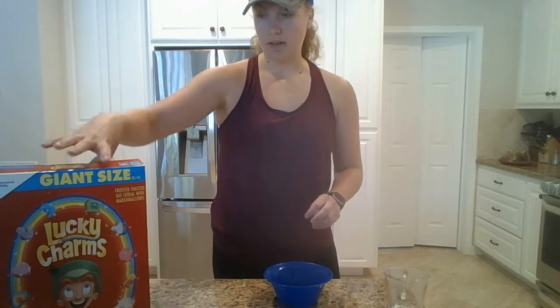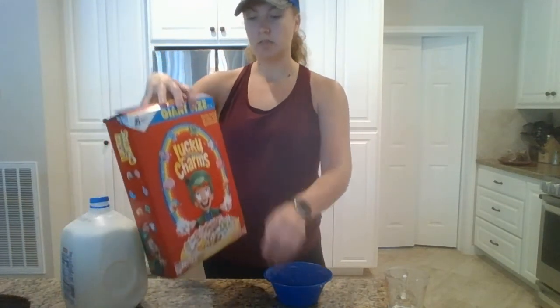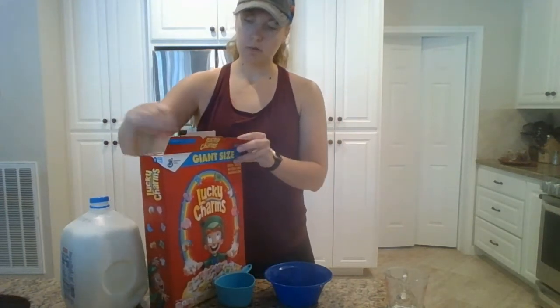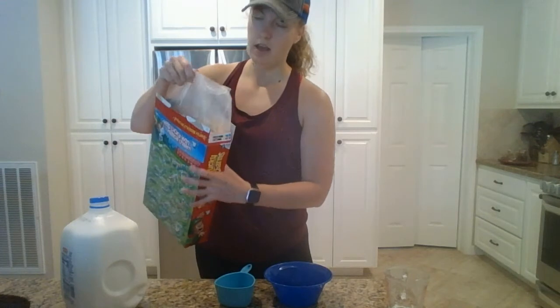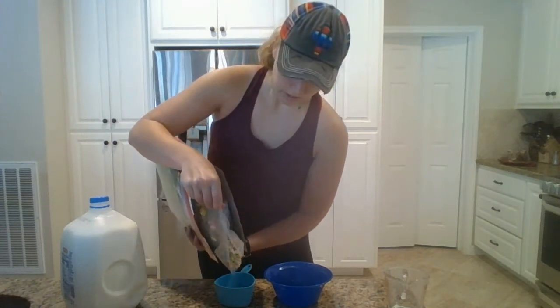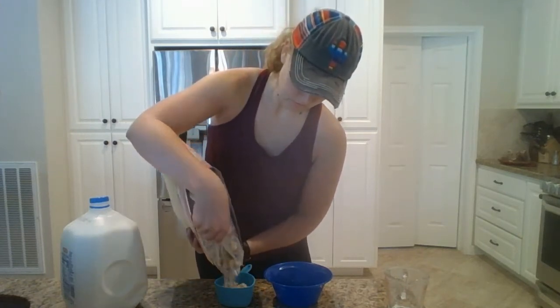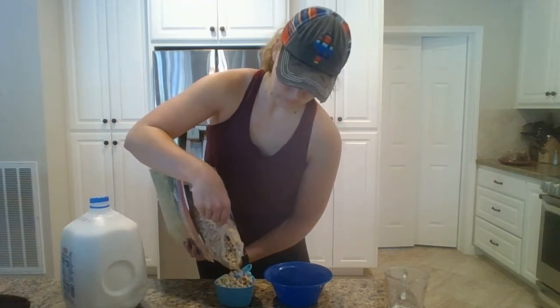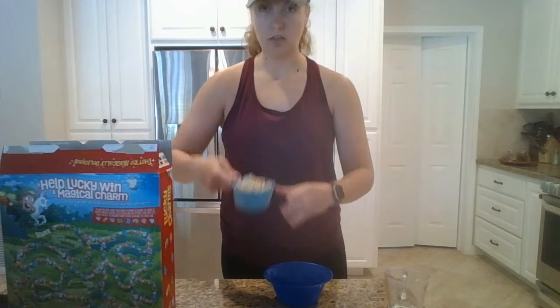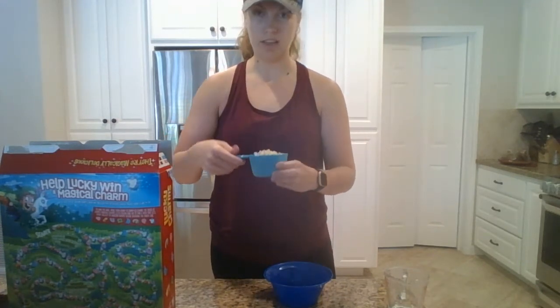I have my bowl, and one serving of Lucky Charms is one cup. I'm going to open up my cereal box — I'll just cut open the corner to help keep it fresh a little bit longer — and then pour it into the measuring cup. Mine comes up just a little bit above the line, but that's okay.